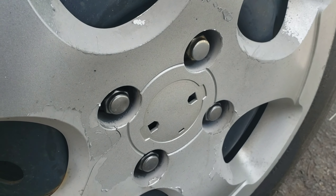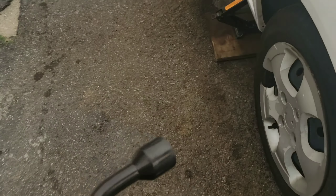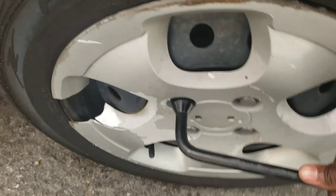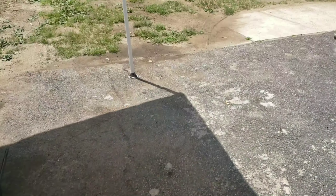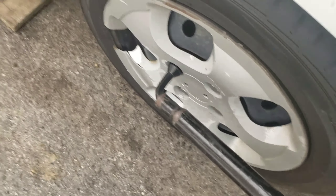Before you do anything else, let's take off this wheel using that tool right here. It's not going to be enough leverage, so sometimes you can loosen it and sometimes you can't. I'm going to use a breaker bar — I'm going to use a pipe so I can loosen it. Let's put the pipe in and that little one so you can loosen it.